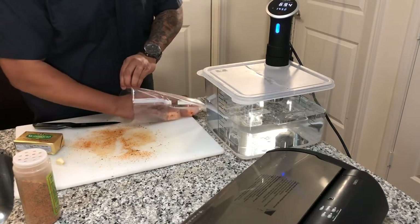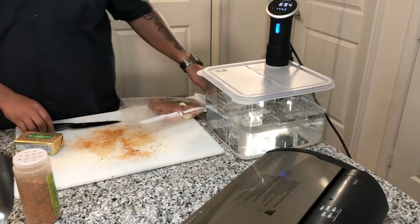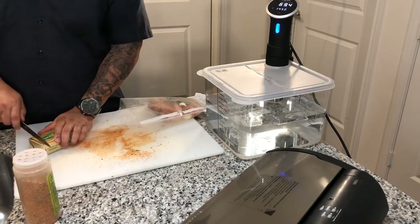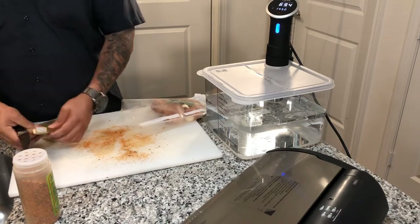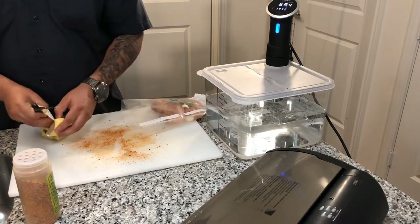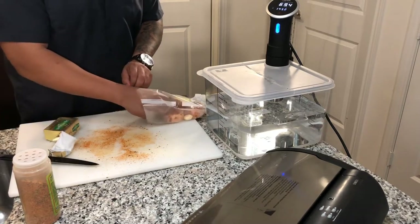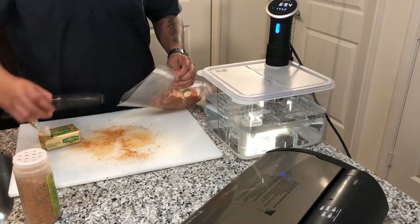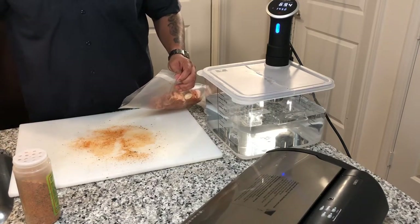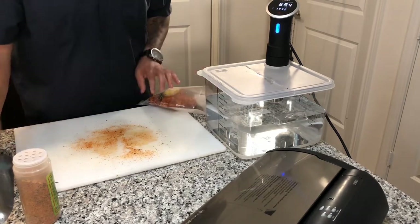Throw your rosemary in there, throw your garlic in, and then cut yourself about a tablespoon to a tablespoon and a half of butter. That's going to go through both of these pieces of meat.